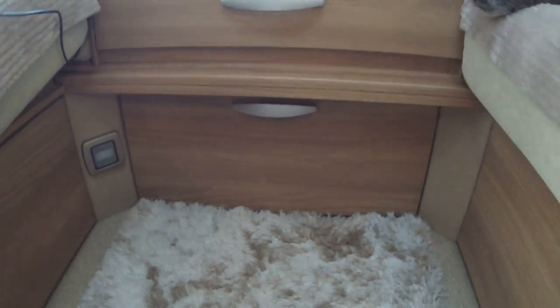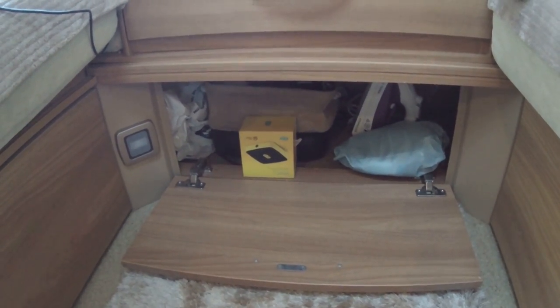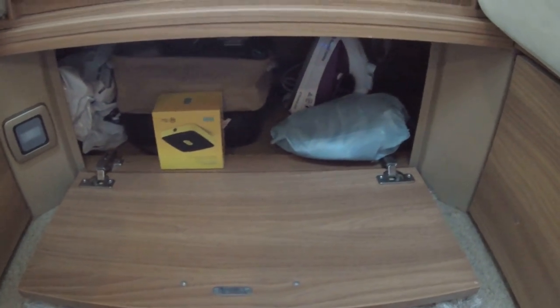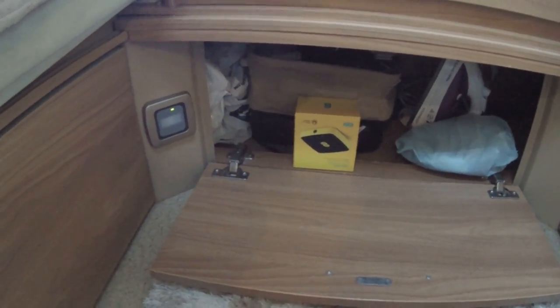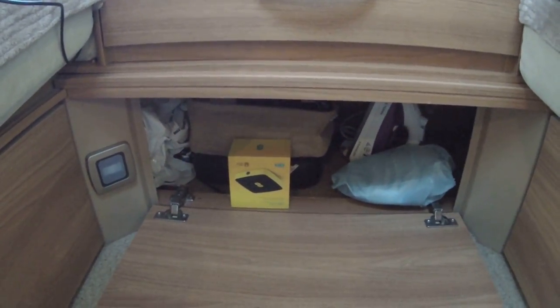Going under here — we need to get on the floor for this bit because it extends out from there. You can access this from outside from the side as well. I generally put my iron in there, boxes, and Mark's cables. It's quite big so you can get quite a bit in here.